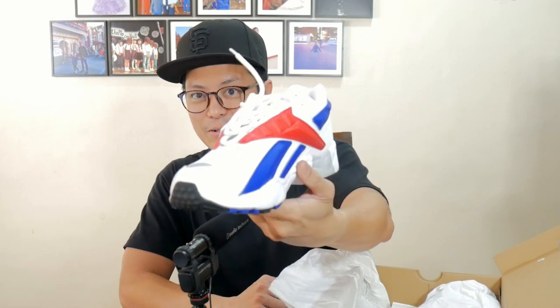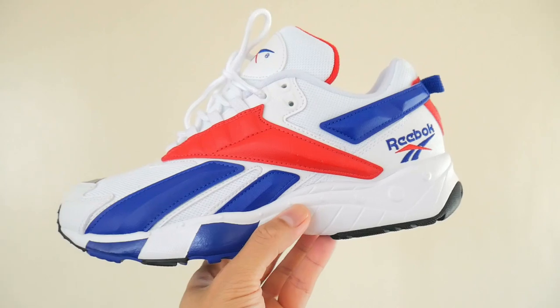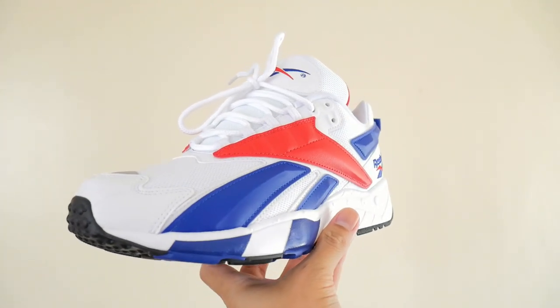Nice and clean. It screams 90s, my friends. Let's bring out the pair over here and put the box aside. That's a nice retro box as well. So this thing screams Vector — Vector would be that Reebok logo. You have the other Reebok logo which is the Delta logo, that triangle. This is the Vector logo.